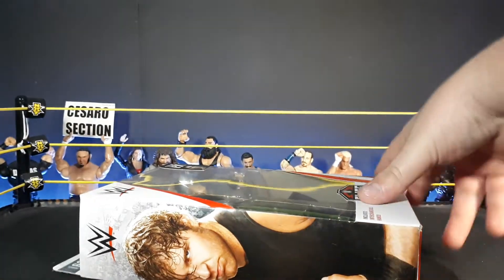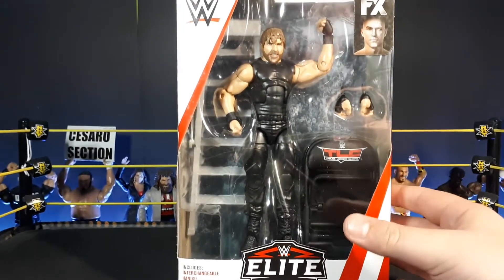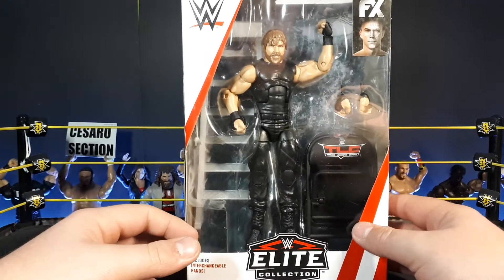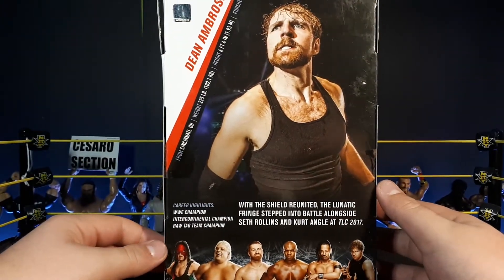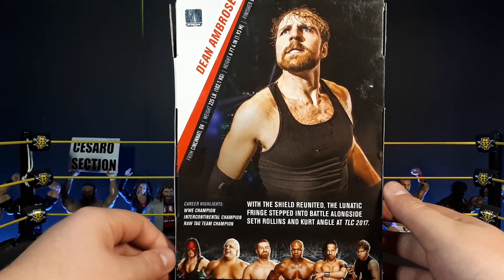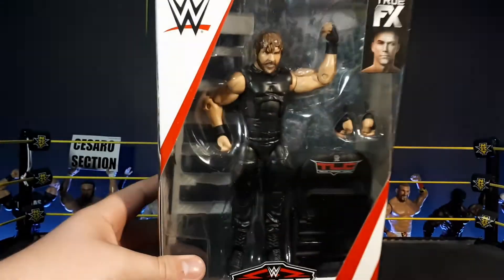Next figure — I know him as Dean Ambrose, though he's John Moxley now. He was world champion when I started watching wrestling, which was very late. I wasn't allowed to watch it as a kid, which was a sad childhood. This is an insanely great figure. The whole series was great — Kane, Dusty, Sami Zayn, Shelton Benjamin, Shinsuke Nakamura, and Dean Ambrose. I just want the other three I'm missing.